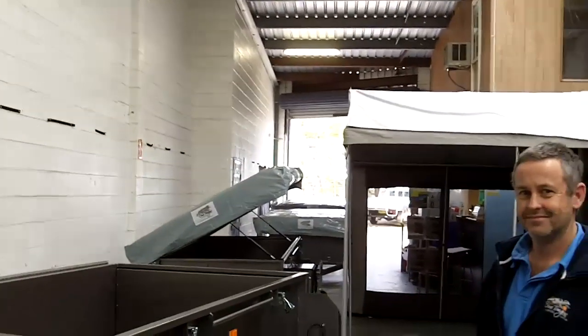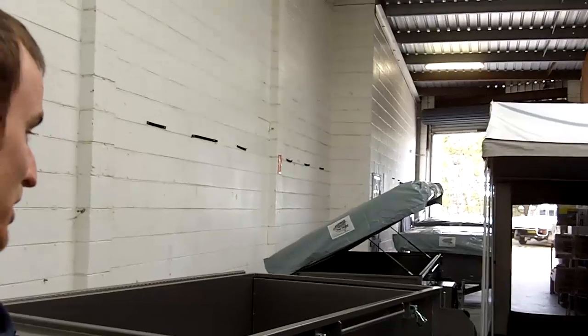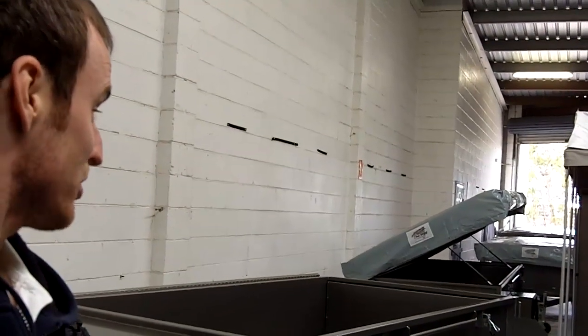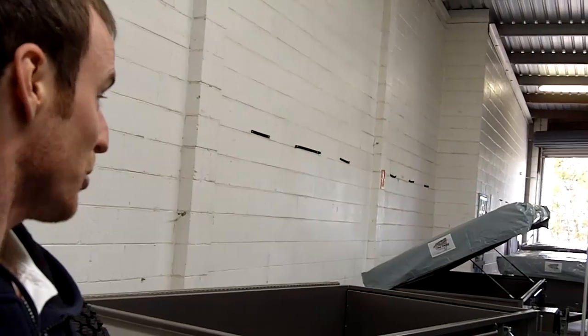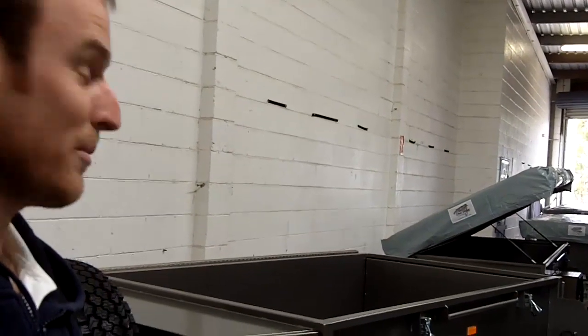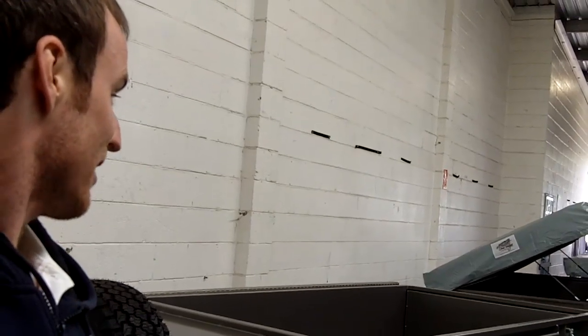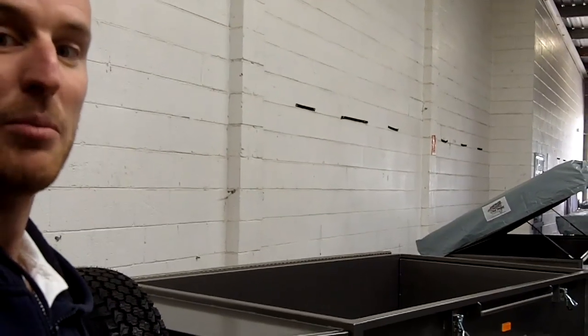Hey, it's Andrew here from mycambertrailer.com.au and I'm here with Andrew from Blue Tongue Campers. He's going to run us through one of the off-road deluxe models that's just been put together. It's got a few more parts to go but he's going to show us some of the features and awesome accessories that make it one of the best camper trailers on the marketplace.